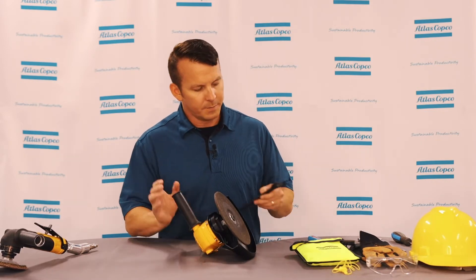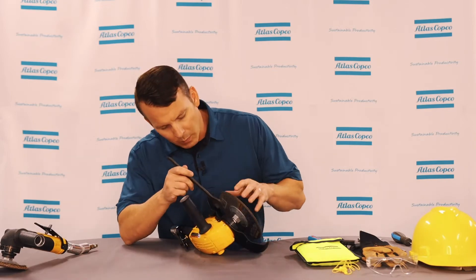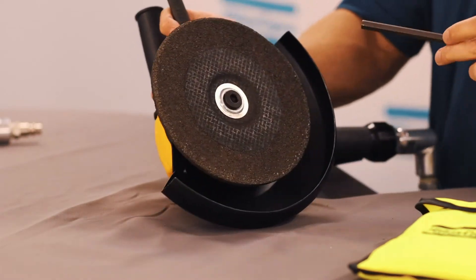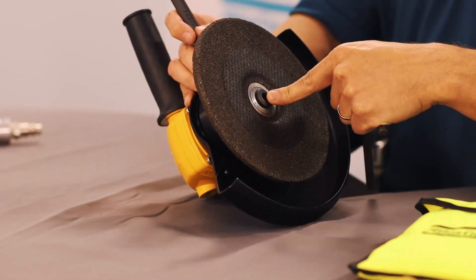The first thing you have to do is put your wrench on your spindle nut, then take your allen wrench and remove the stop nut.